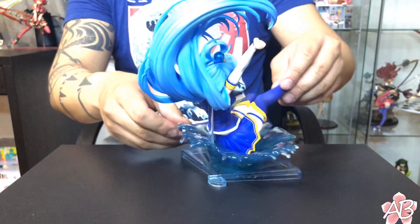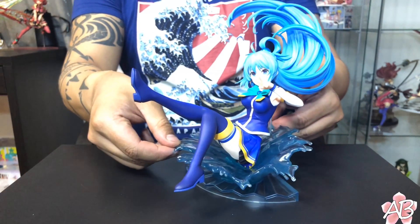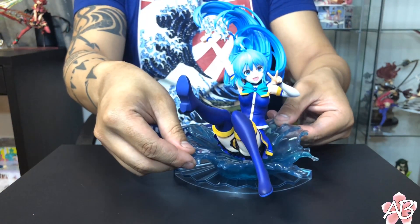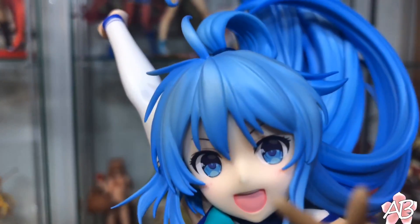Alright, like that. See? There you go — fully assembled Aqua. Let's go for some close-ups.